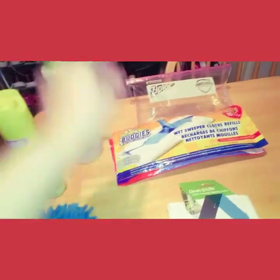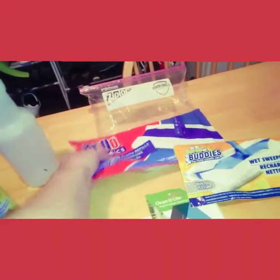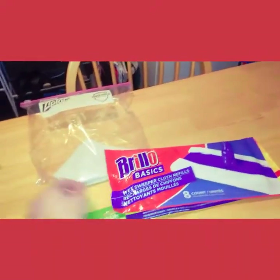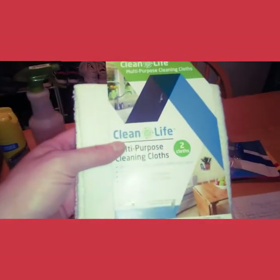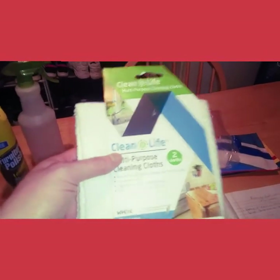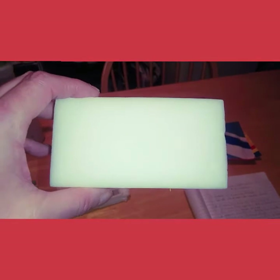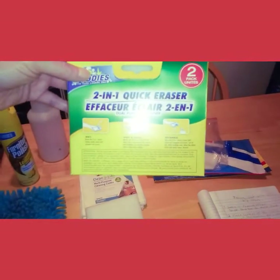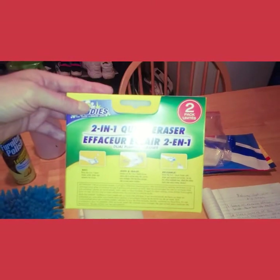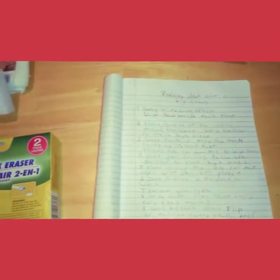I use on my Swiffer the Dollar Tree scrub buddies — it's a 10-pack — or the name-brand 8-pack, whatever they have in stock. I keep them in a Ziploc bag. I also use their microfiber cloths for wiping down, and when you're done you can just toss them in the laundry and reuse them. For touching up stains on your furniture and walls, I use these magic erasers from the Dollar Tree. You can cut them in half to make them last longer — they are just as good as Mr. Clean and last a lot longer. It's a two-pack, whereas Mr. Clean is a single pack.